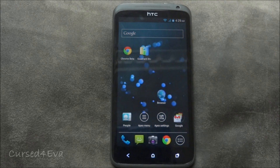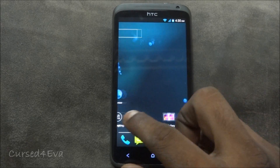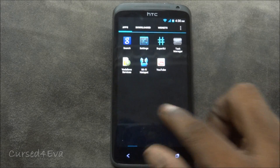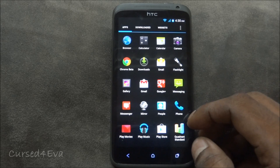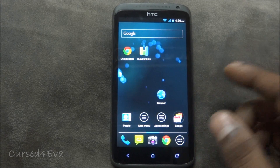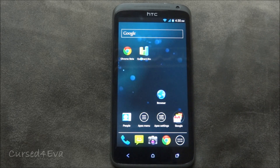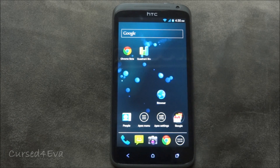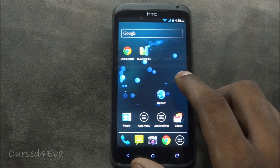Starting with the pros: this ROM is very light and blazing fast — the response times are very quick and it's extremely snappy. It comes with a few apps pre-loaded but not a lot. It's pretty plain vanilla Android, and if you are not into Sense then this is a very good substitute because it's stable and fast at the same time.